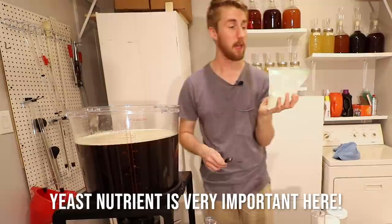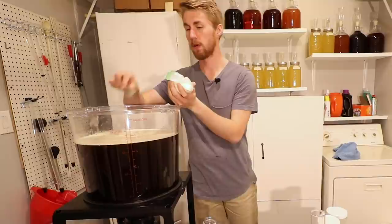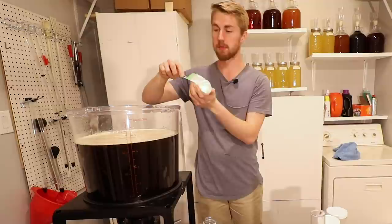This is Fermax, which is a yeast nutrient. I'm going to use one teaspoon per gallon — so we're going to go for four teaspoons. I'm using half of this tablespoon for reference.